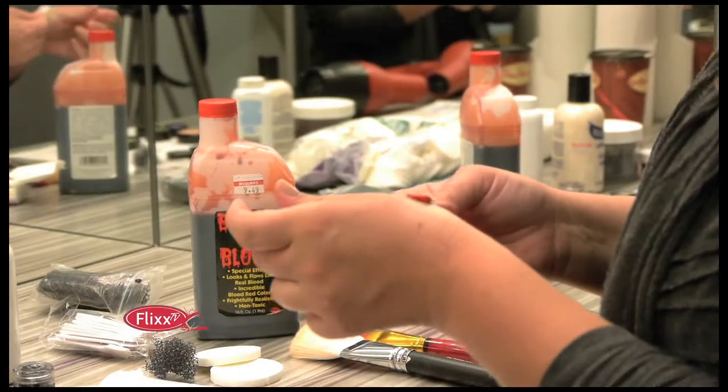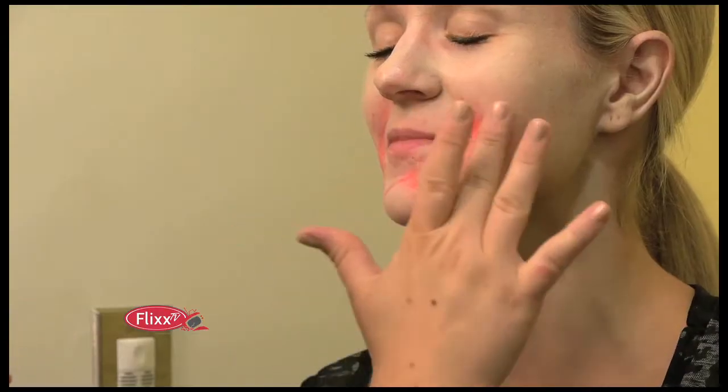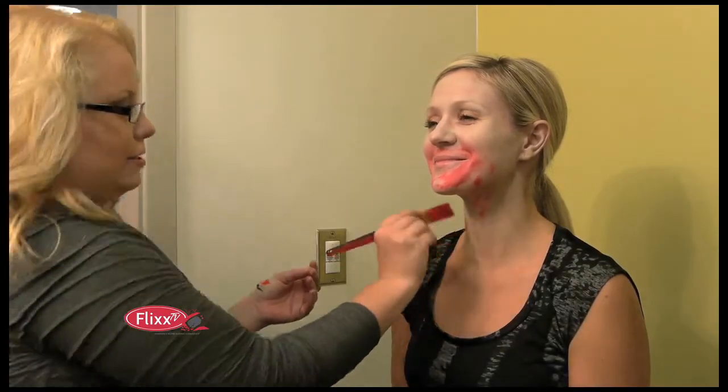The face is pretty much paled out, so we want to start adding some more details. Now I'm going to start with the red grease paint and stipple it around the mouth. You don't have to be really precise with this — you can bring it down the neck a bit. Zombies are sloppy.